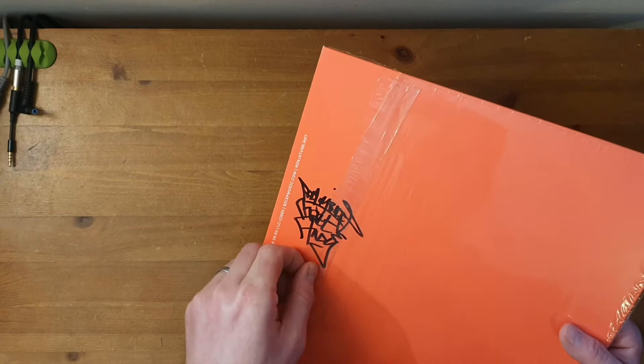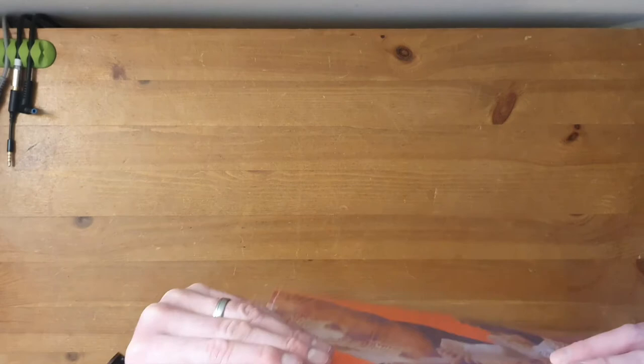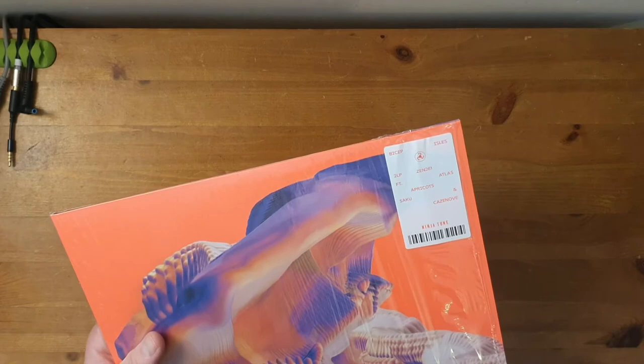Okay, so this is signed. I'm going to have to change the title on the video — this is a signed copy. By the looks of things, I thought it had been opened accidentally, but no. It's actually been opened so they can sign it. So I assume that has been signed by Bicep themselves. How cool is that? Didn't see that coming.